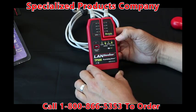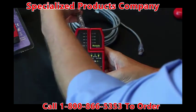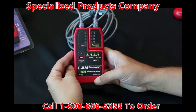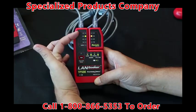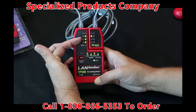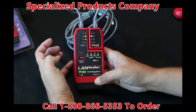Now let's see a bad cable. Let's try this next cable on the Landseeker. Connect it into the remote. Right away we're seeing there is an open on one and two. Looks like three and six are good. And there's a fault on four and five and seven and eight. And there's a short and a reversal.